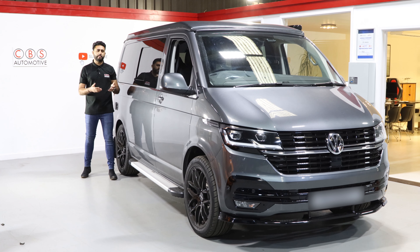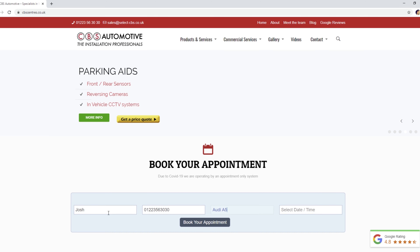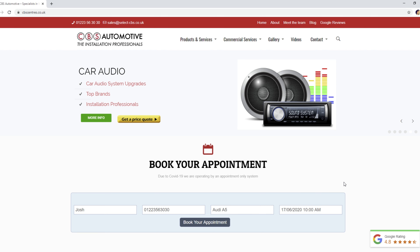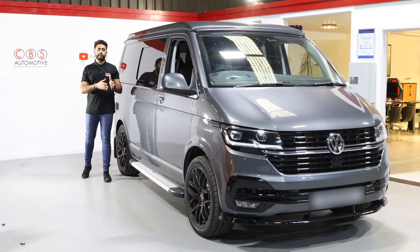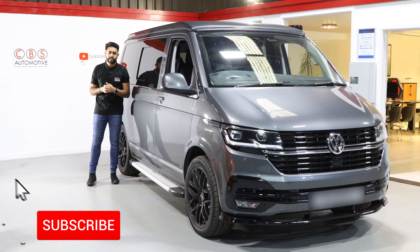We'll go through all of the options with you. If you want to come by and bring your vehicle in, we can go through everything in more detail. Or if you're based further afield, you can email over some details of your vehicle via our website and we'll send you a full price breakdown of all the dash cam options we do. Then over the phone, we can go through all of those products and their features. Thank you very much — it's just a short video to show you the installation we've carried out on this absolutely stunning VW T6.1.